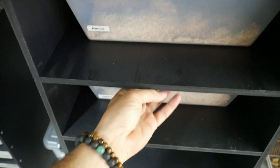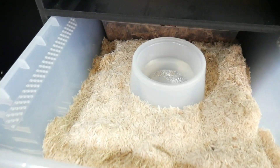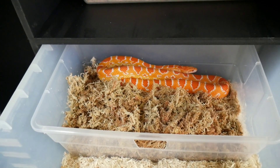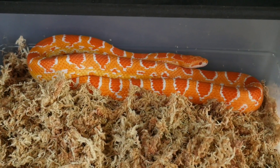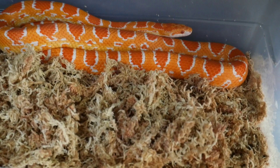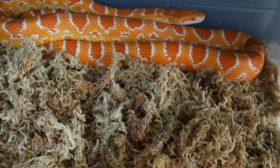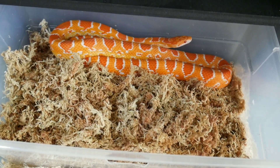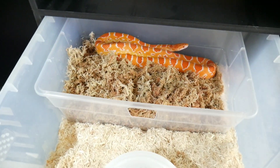Pumpkin just had her pre-lay shed yesterday, so let's go take a look at her. This is pumpkin — she's in her lay box. She looks really, really good, beautiful girl. I'm guessing she's gonna probably lay within the next five days or so, maybe even sooner, because she's pretty swole. I'll let her relax.